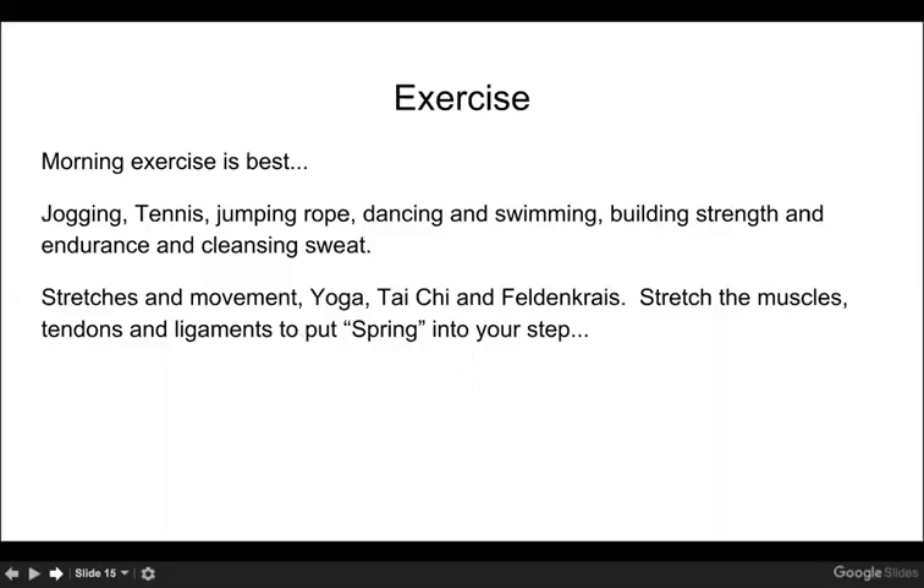Let's talk about exercise. For the wood spring element, morning exercise is best because what is the energy of wood? It's springtime, the dawn, when the sun is coming up — that's the energy of the wood element. You want to stretch and move. Yoga, Tai Chi, and Feldenkrais are recommended. We also want to make sure to stretch the muscles, tendons, and ligaments to put the spring back in your step.